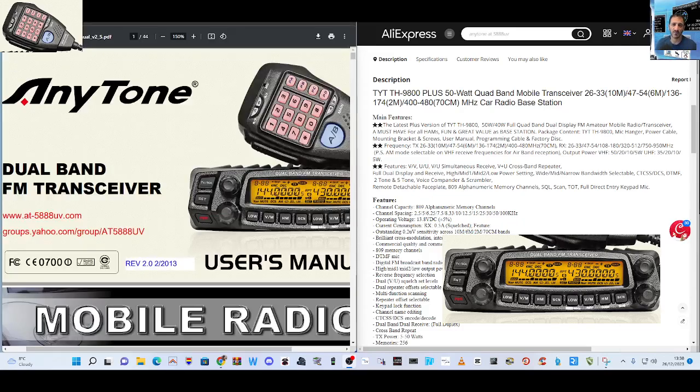It does have cross-band, so you transmit on 2 metres and it will come out on 70 centimetres. I'm not sure if that works the other way. The latest plus version does 50 watts on 10 and 6 metres and 40 watts on 70 centimetres.